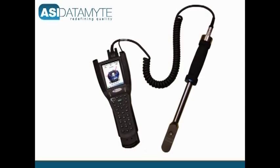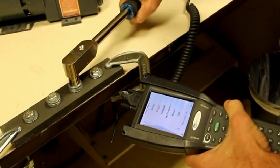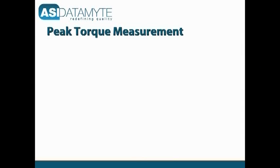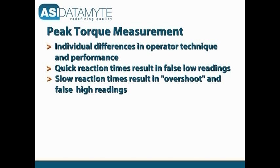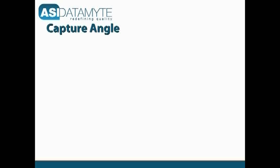When used with LightStar wrenches, Angle Restart captures the torque value at the start of fastener re-tightening motion, thus eliminating the operator dependency associated with peak measurement or the guesswork associated with the older Capture Angle method.